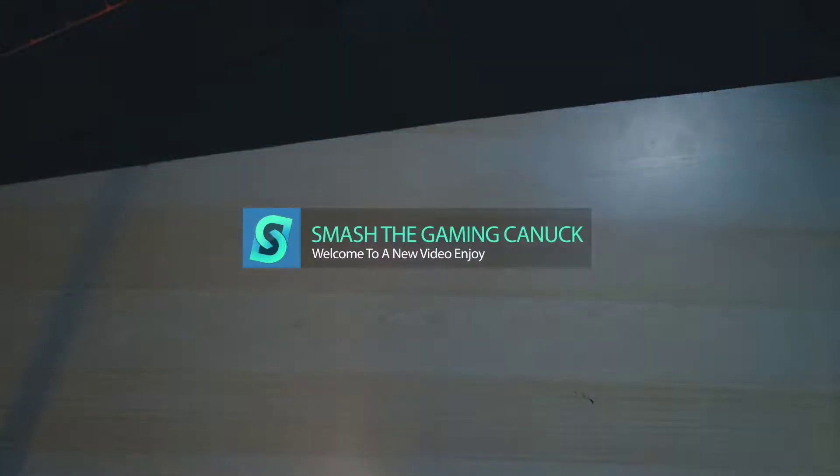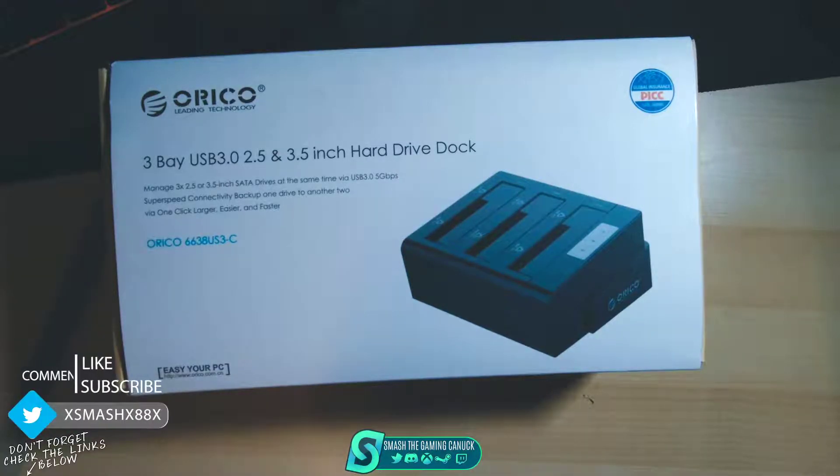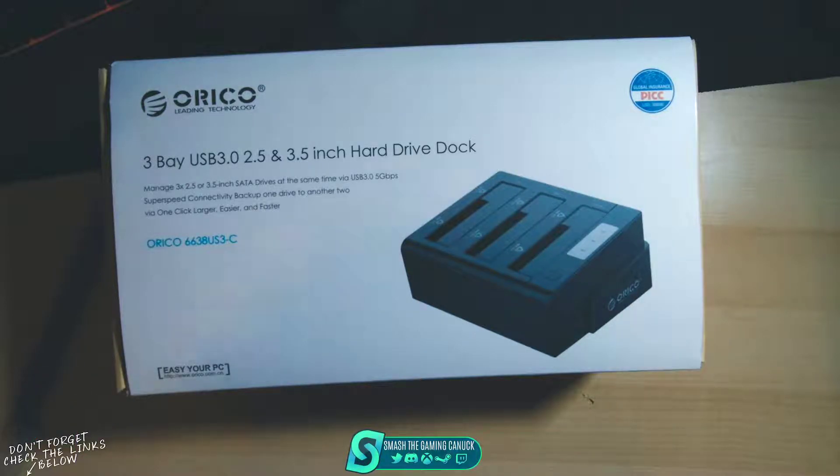What's going on guys, today we are going to be looking at the Oracle three-bay hard drive dock. Basically if you have 2.5 or 3.5 SATA drives, as you can see here on the box, it can manage both.